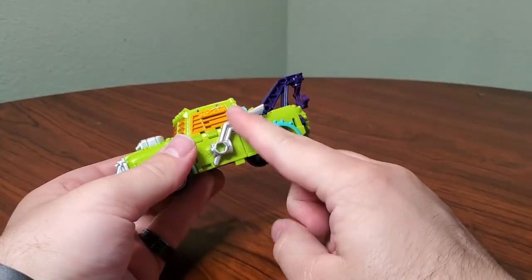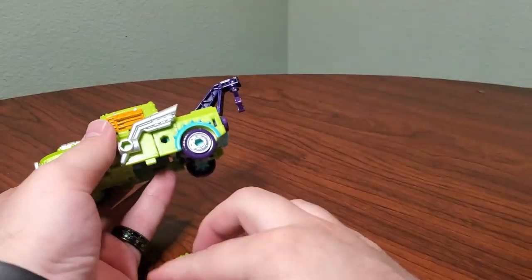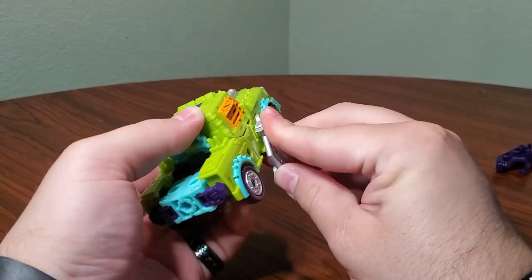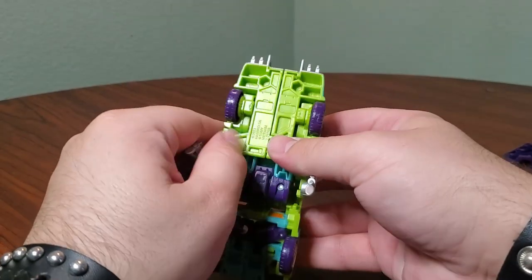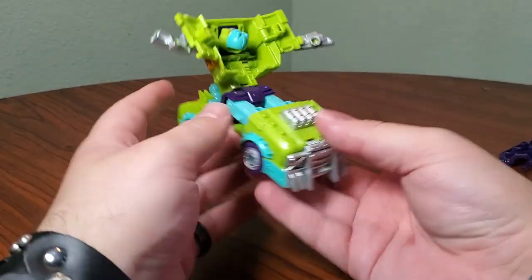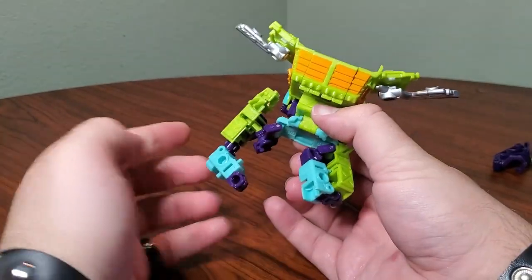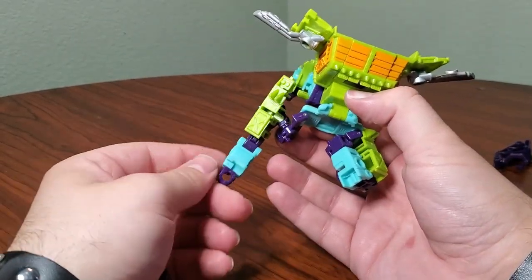You can leave the exhausts in place or put them aside. You can also leave the wheel and hook on for transformation, though I'm going to take them off. To start, we rotate the doors down — or pull them off, whichever you prefer — then lift these doors up, wiggling them free from the bottom tabs. Then flip this section up and come around back here to split the rear section and bring it out. Pull out the arms at a wide degree — you might pop them off the peg or slide them out, but he's a weaponizer so that's bound to happen.